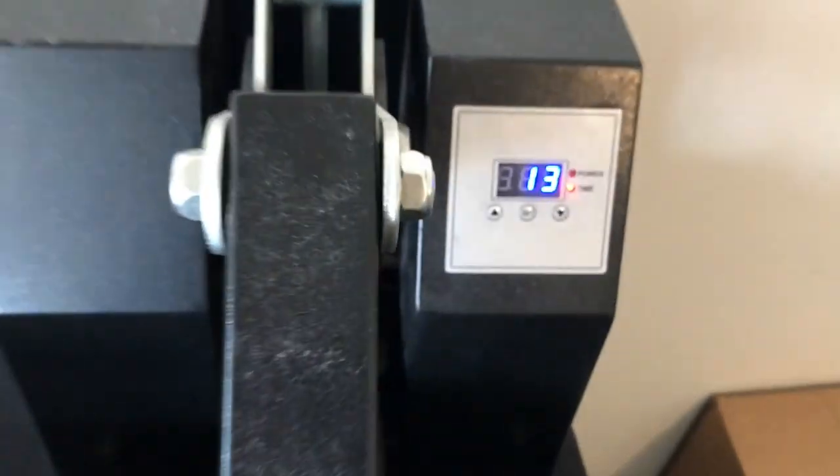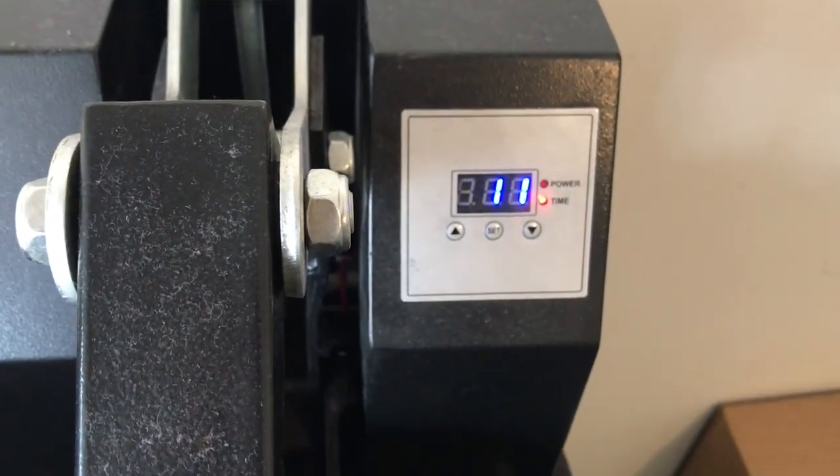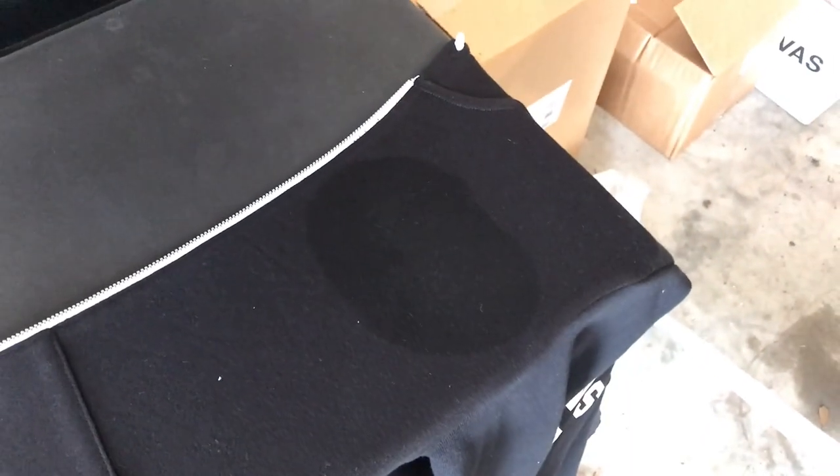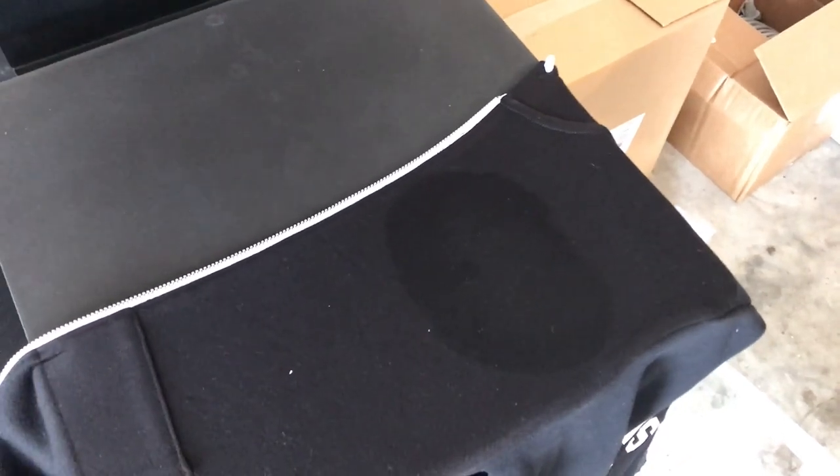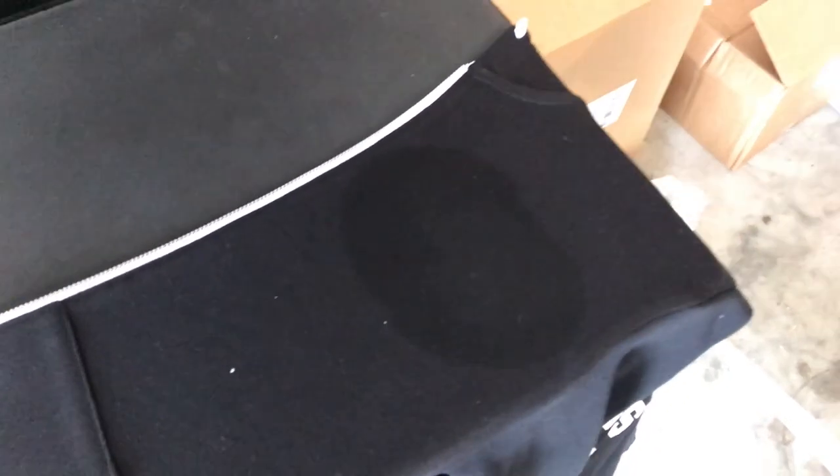The next thing I'm going to do before I actually reapply a name — I'm going to press this one more time just for a few seconds to help evaporate the remaining solvent. And I'm going to set this aside and let it dry a little bit before I heat press the new name. So we'll be back in a second.